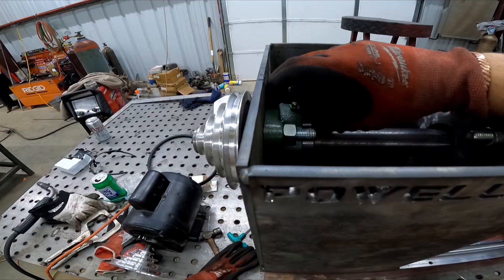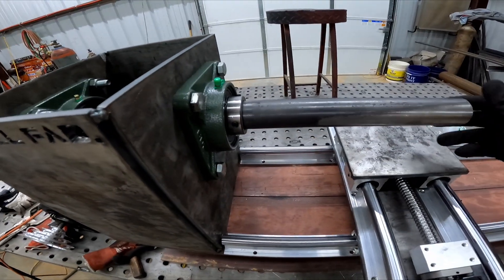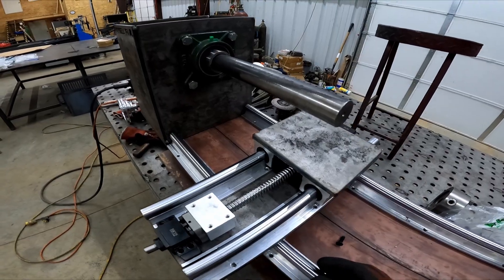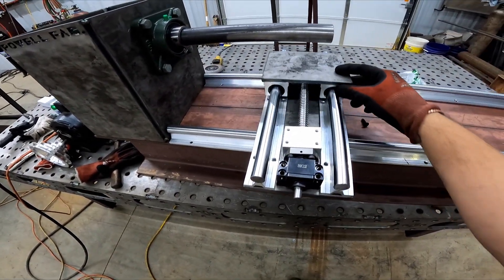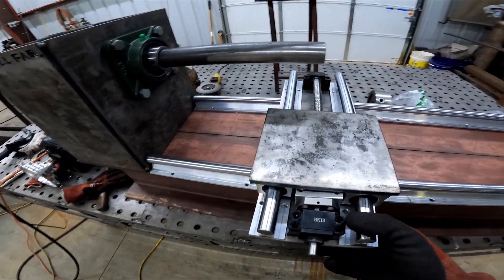We only lost maybe two inches of spacing there, but it's an inch-and-a-half shaft for an 8x24 lathe, so it's not going to be super critical. Anyway, here's the slide for the tool, and then here's the overall slide.